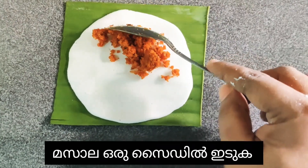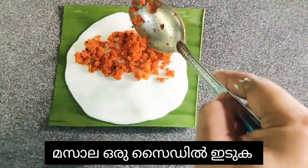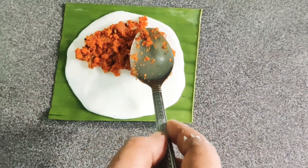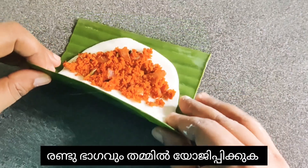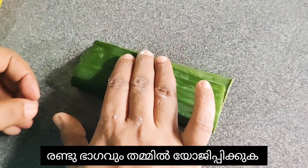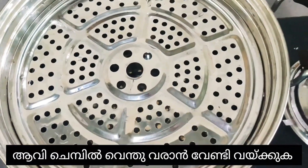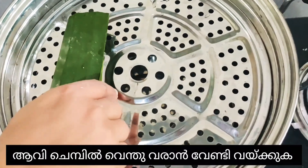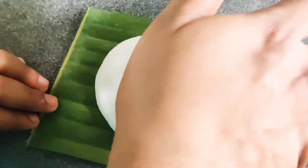Then put one spoon of masala at one side and spread it on that side. Then join both the ends. Now keep it in the steam to cook. Do all the other aladas the same way.